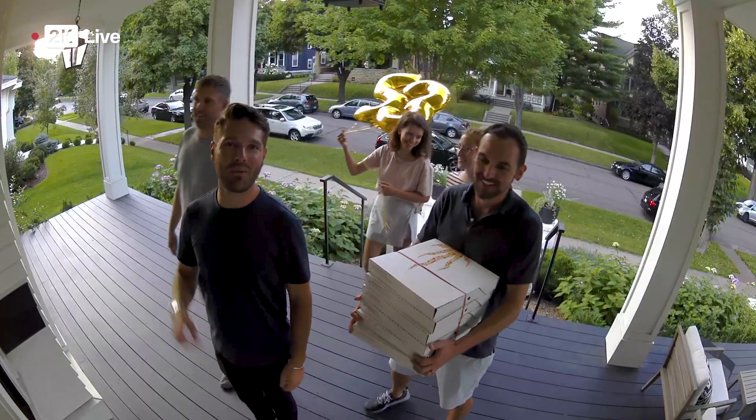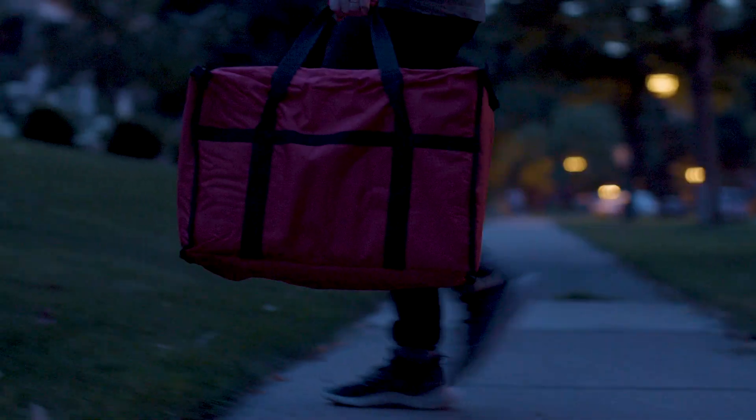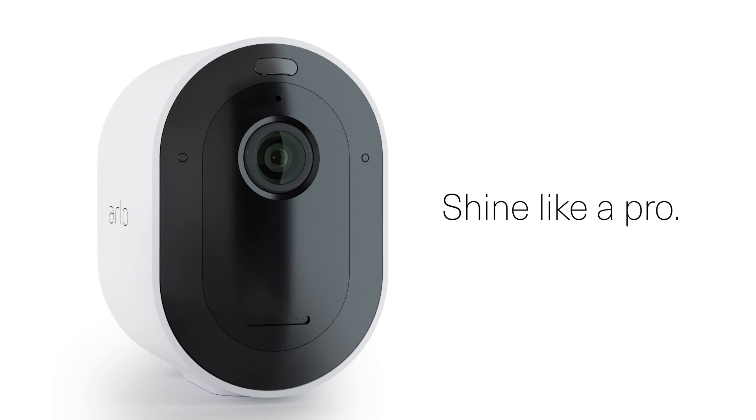It's like you're never, ever surprised. Because you can always see and talk with whoever's at the door. And with a built-in spotlight, you can always see in color. So what's it like to shine like a pro? Find out.